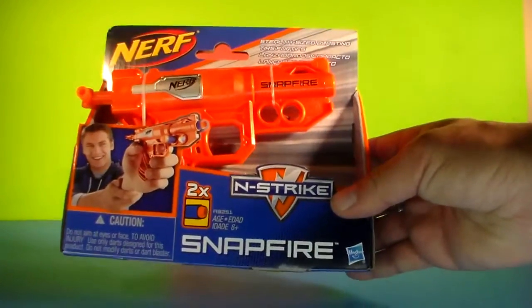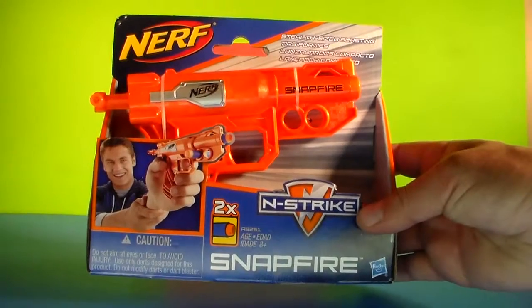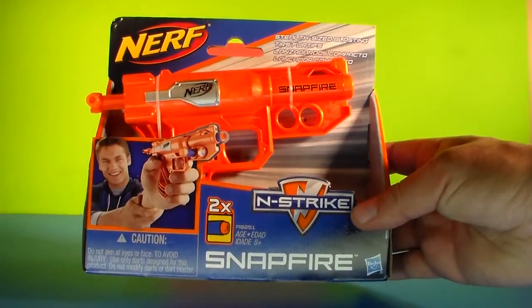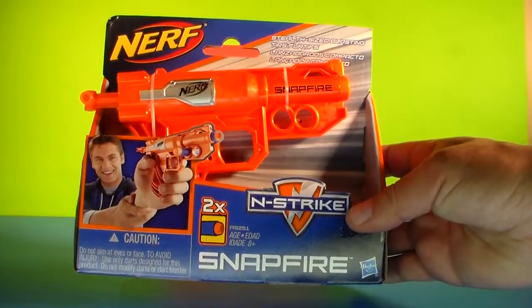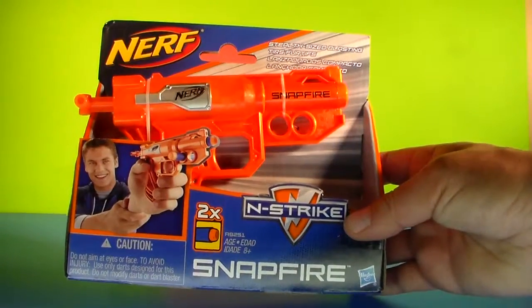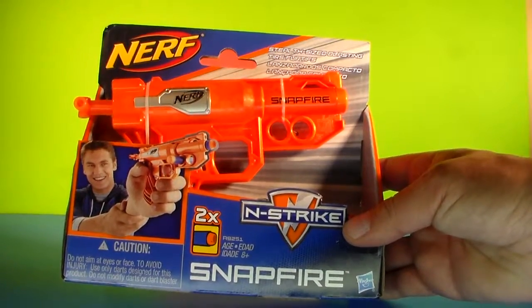Today we have another Nerf gun for you to demonstrate. This one is another gun from the Nerf N-Strike series. This cool little gun is called the Snapfire. It's a tiny compact machine that comes with two of the darts.